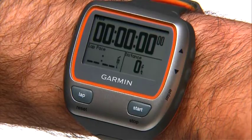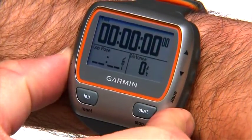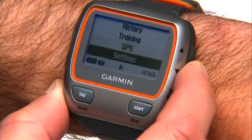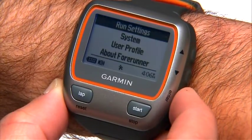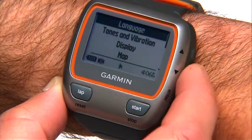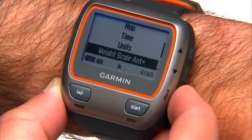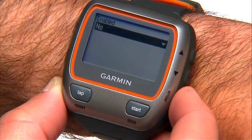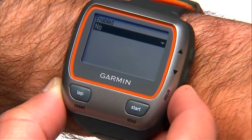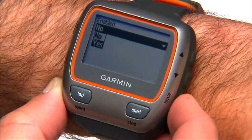To enable the Tanita scale option on your 310 XT, press the mode button to get to the main menu. Select Settings, then System, and press Enter. Then scroll down and select Weight Scale and press Enter. Next you'll see a drop-down menu titled Enable. Press Enter, select Yes, and press Enter again.